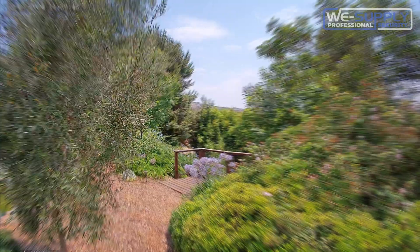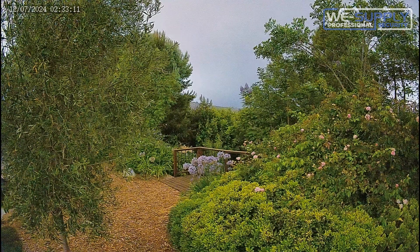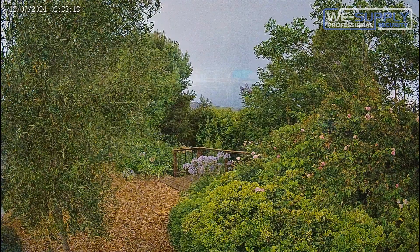Even when comparing the afternoon to a nighttime shot, it almost seems as though you're just looking at it in a slightly later portion of the day, not in the middle of the night.